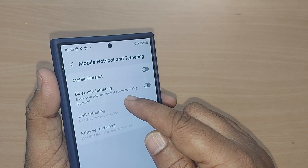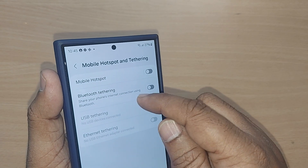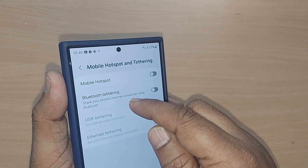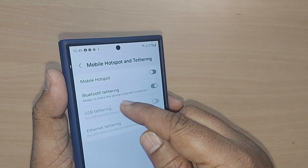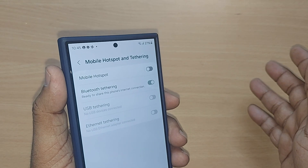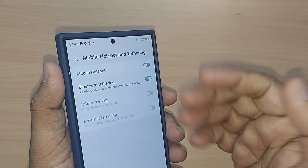If you enable Bluetooth tethering, your phone can share your internet connection using Bluetooth. Just tap the toggle here to enable it. Now Bluetooth tethering is enabled, and the other device can receive the internet whenever they turn on their Bluetooth.